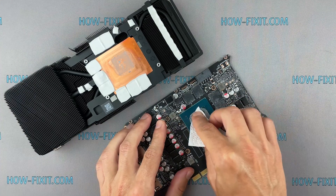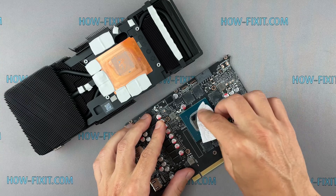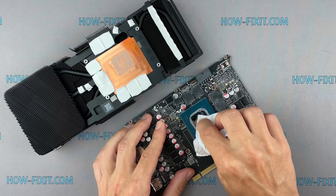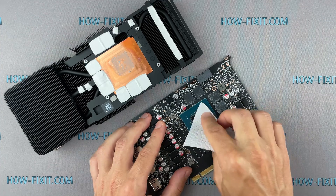Now remove the old thermal paste. If the thermal paste is very dry and doesn't come off easily, you can use isopropyl alcohol. Isopropyl alcohol is completely safe for the components of the graphics card, so you can safely use it.